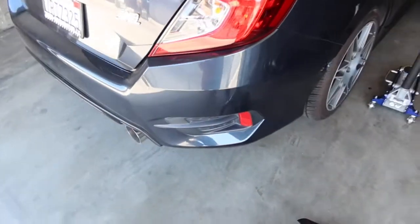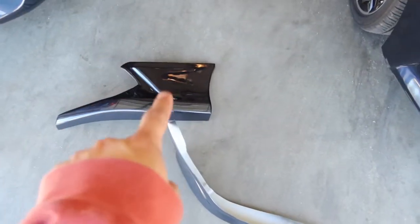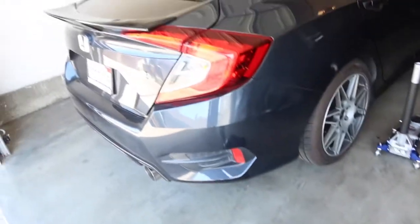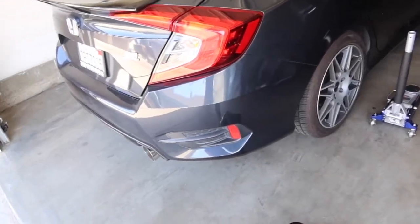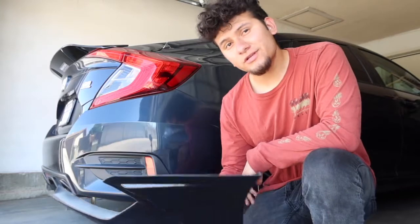This car still has really beautiful paint and I want to make sure that beautiful paint stays beautiful. I've been waiting for these — I waited about two months for them to come in and I'm so glad they're finally here. Now I get to slap them on and hopefully get my car detailed soon.